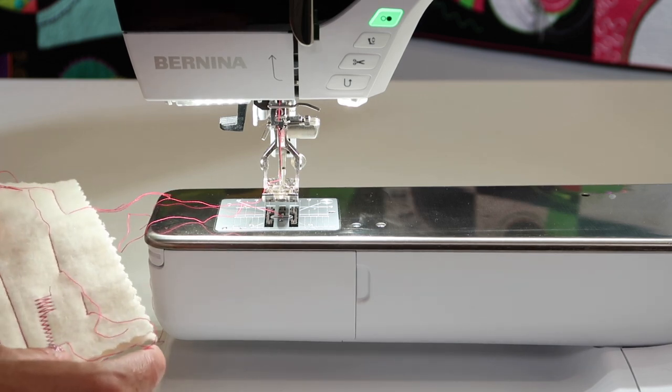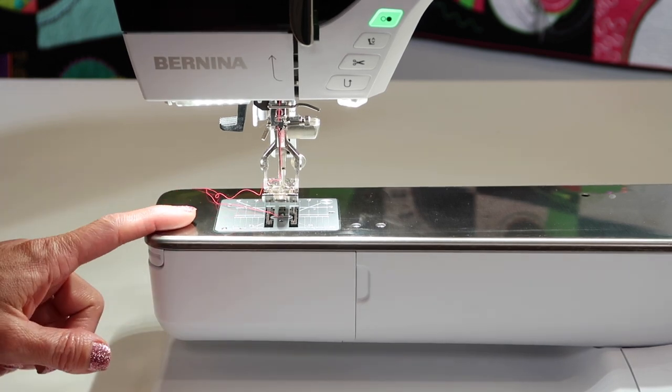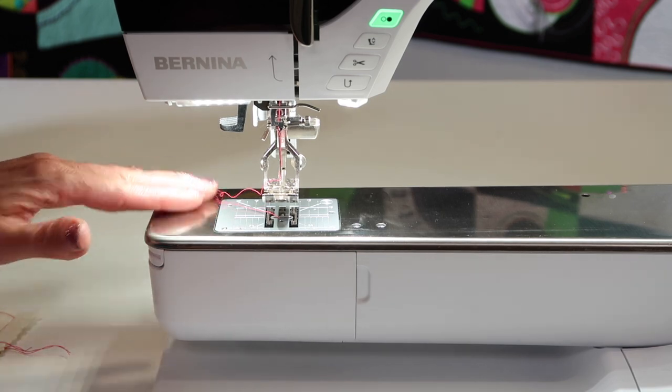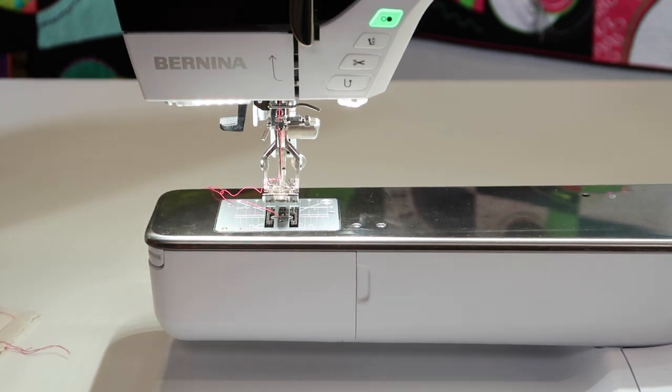There are lots of different kinds of needles. There's embroidery needles we'll talk about once we get to the embroidery side of this machine. When do you change a needle? Anytime you have a little loop of thread on your fabric, it's not laying as flat, your thread breaks, it's just not working — change your needle. It's the quickest thing to solve the problems.